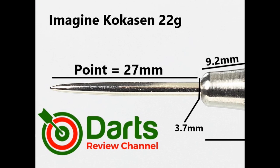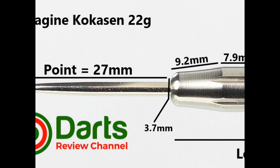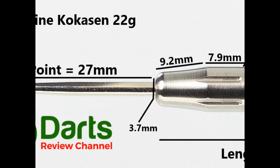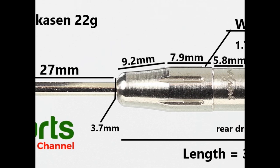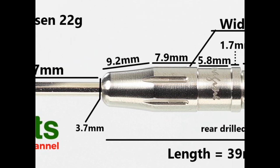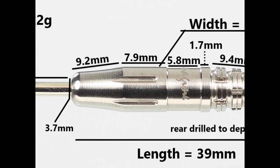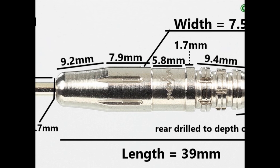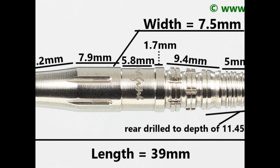The dart is fitted with a 27 millimeter silver point. The nose of the barrel is quite square but it's got a rounded chamfered tip, and it's tapered at 9.2 millimeters before it gets into the section with the notches cut through, which is around 7.9 millimeters, then it drops down into the indented section at 5.8 millimeters, with a pronounced ring of 1.7 millimeters.